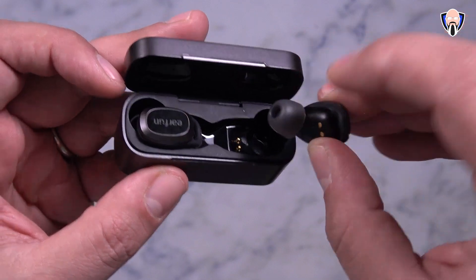Namely gesture control, wireless charging in the case, USB-C charging, and not only that, ANC with pass-through mode as well as normal mode.